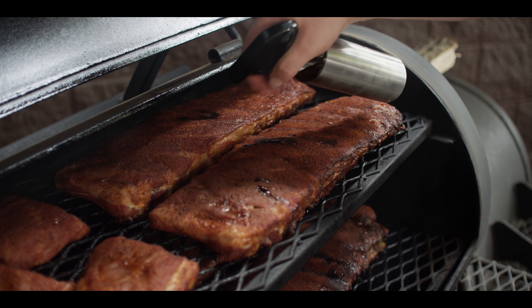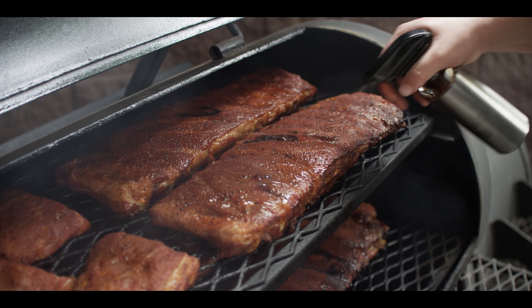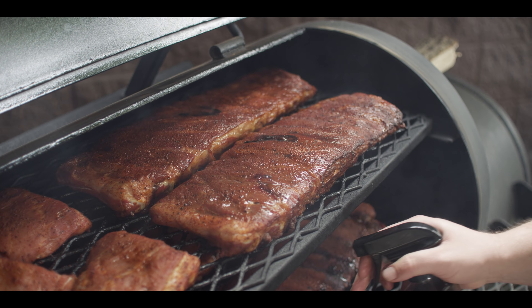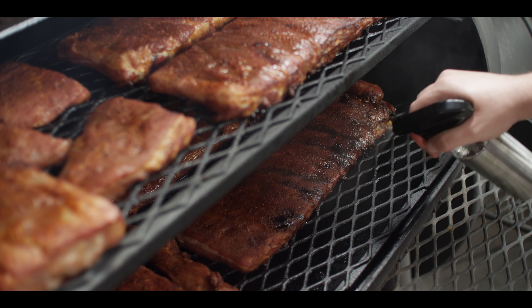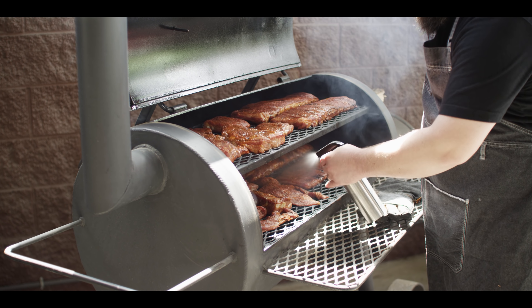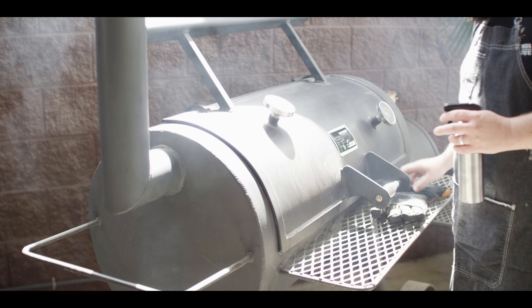We'll let these get a head start and be back in a bit to start spritzing. We're about 45 minutes into the cook now, so we're going to go ahead and do our first application of root beer — just kind of soak the surface — then close it back up.